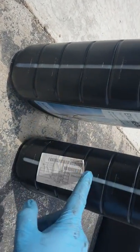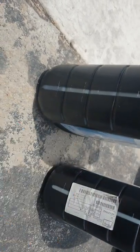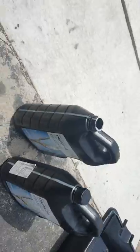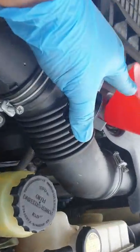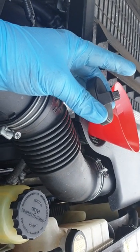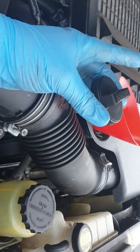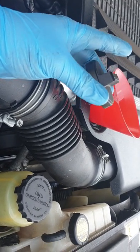I've used both bottles of Liquid Moly and I've left approximately a litre between both bottles. When you're finished, take out the funnel, put the oil cap back on, run your car for about two minutes, then turn it off. Check your oil level on the dipstick — if it's perfect, leave it; if not, top up as needed. That's it!